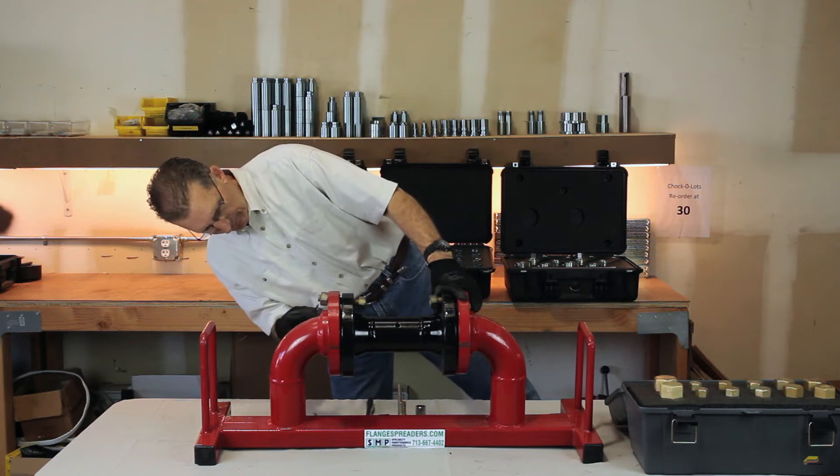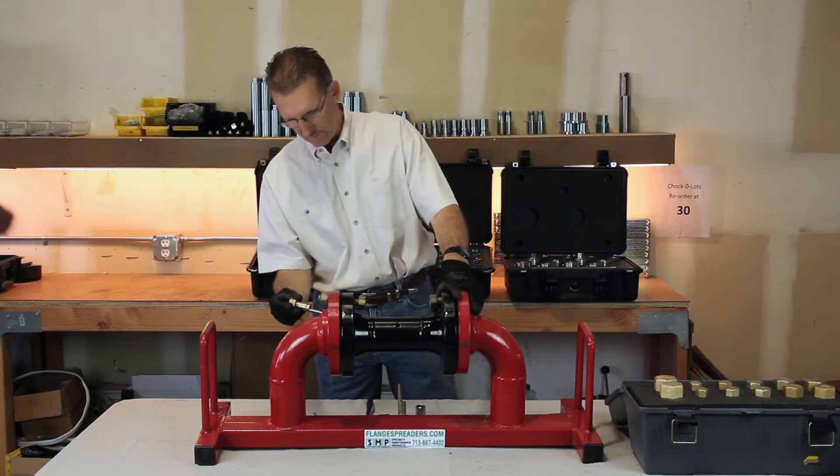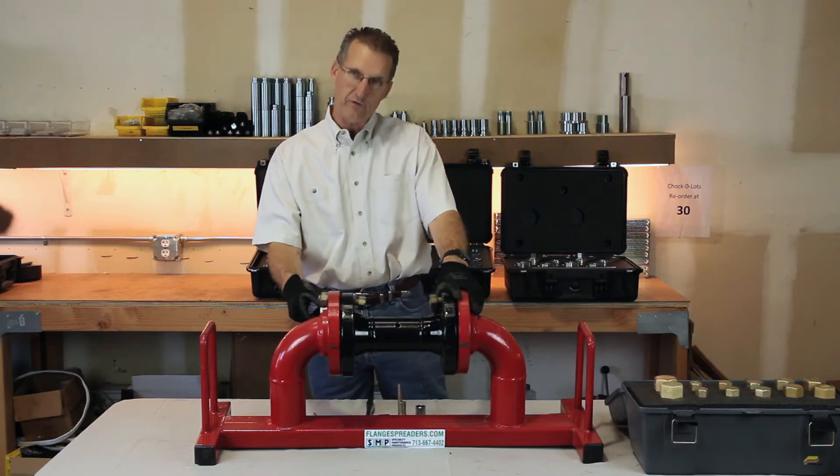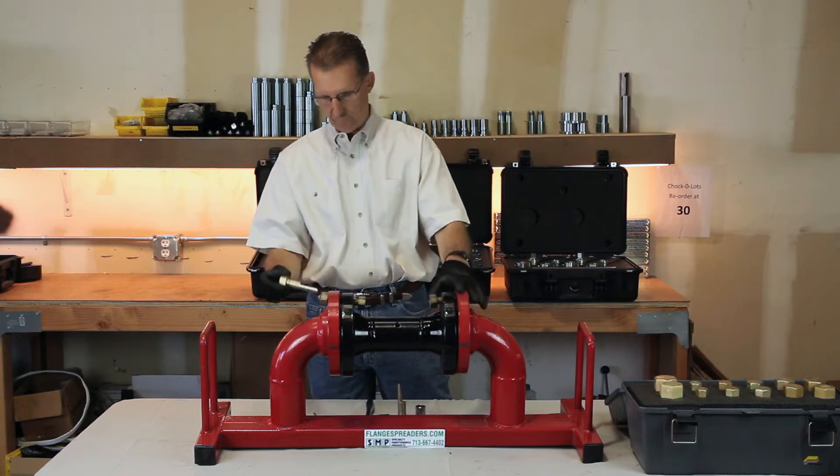If you look down the flanges, you can locate the greatest opening between the misaligned flanges. You can insert the tool all the way through until it stops at the second flange by that shoulder of the tool.